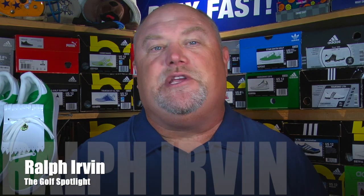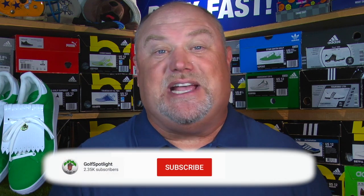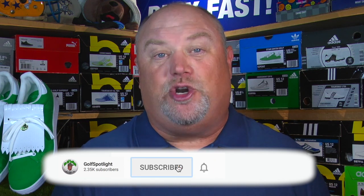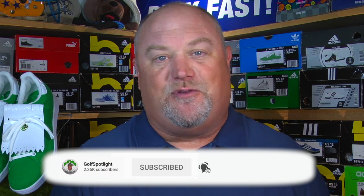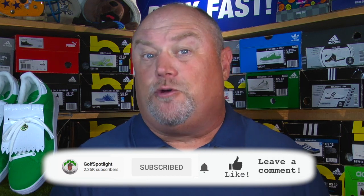Welcome to the Golf Spotlight. I'm Ralph Urban here in the golf shop studio and today we are talking about the latest footwear from the folks at Puma Golf — and these are beauties. But before we get into the shoes, click on the red subscribe button and turn on your notifications so you never miss an episode. Comment down below: do you prefer leather waterproof shoes, maybe a mixed upper, or something breathable with no water consideration? Let us know.